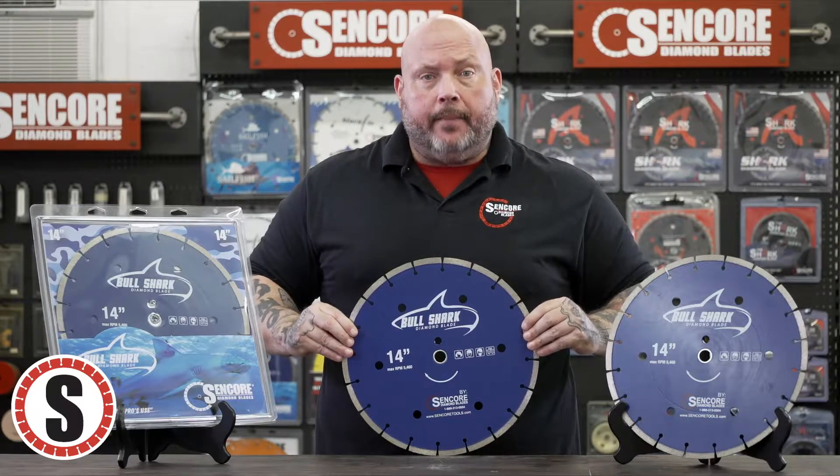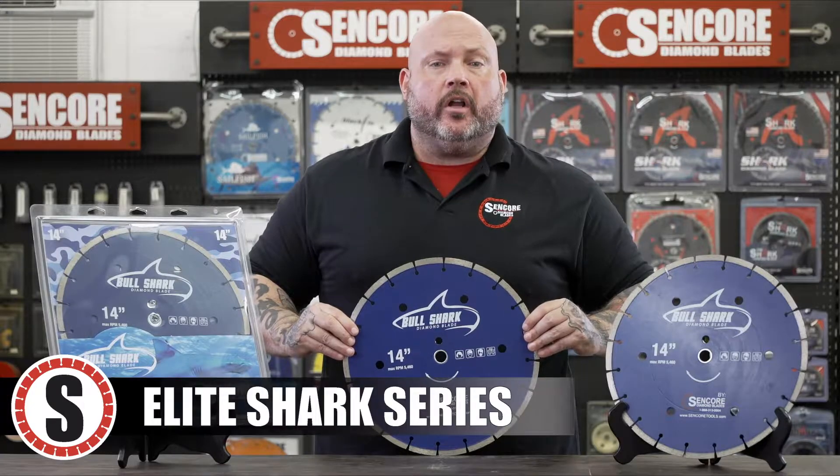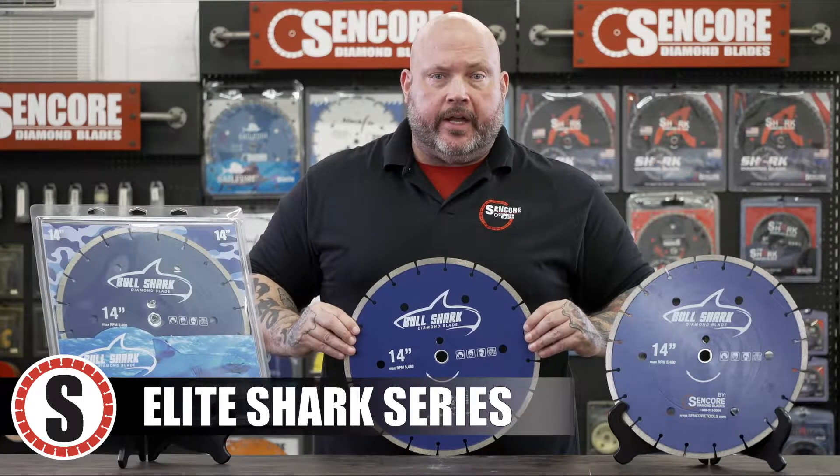Hi, this is Scott with the CENCOR Shop. We'd like to discuss a 14-inch Bullshark playthrough. It's part of our leading diamond blade shark series that we carry at CENCOR.